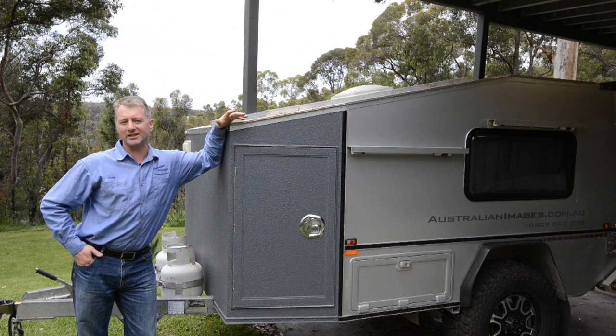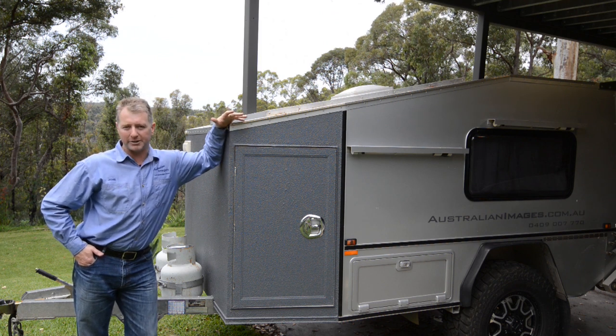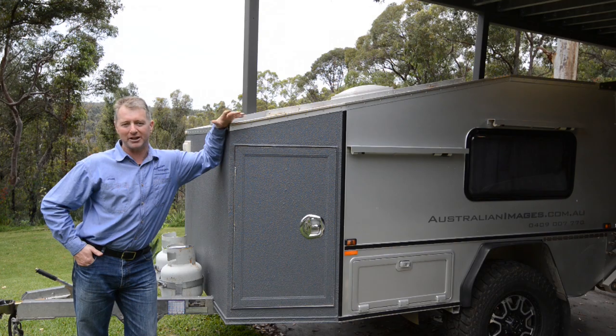I hope you enjoyed the electronics installation for the camper. If you'd like to know more about building your own camper trailer, check out DIYcamper.com.au.